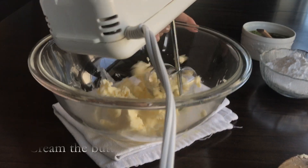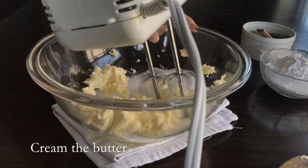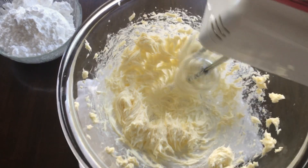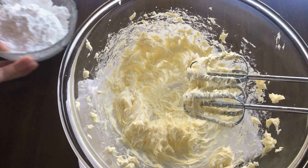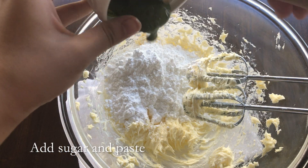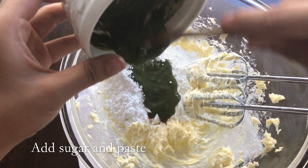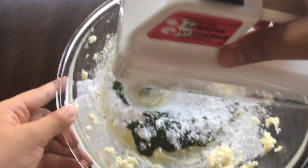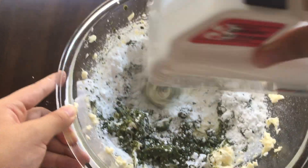First cream the butter with a hand mixer until it is softly creamy. Then add the powdered sugar along with the green tea paste, and continue beating on high speed until fluffy frosting forms.